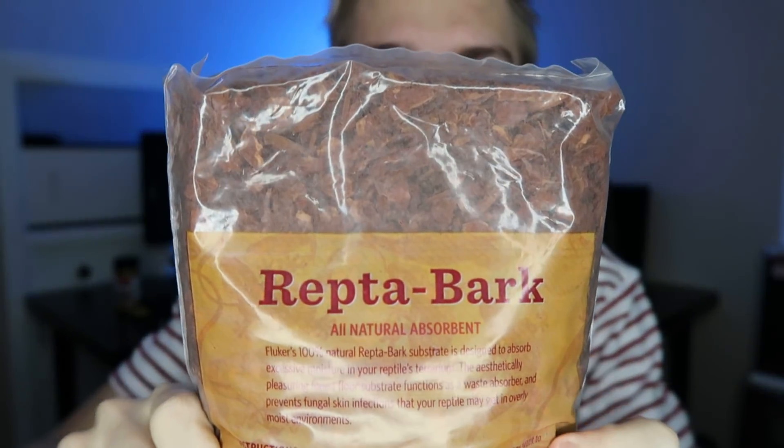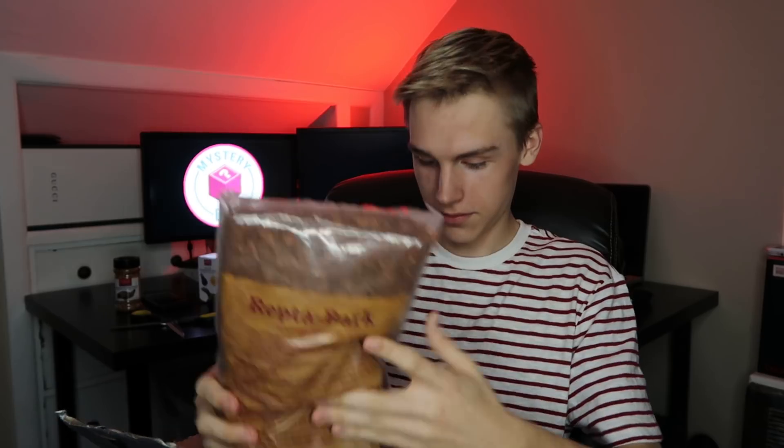We got some bubble wrap and we got some ReptiBark. I don't even know what I'm gonna do with this — maybe I'll put it in my carpet python's cage. And that's it — that's all they sent me. There's nothing else in this box.